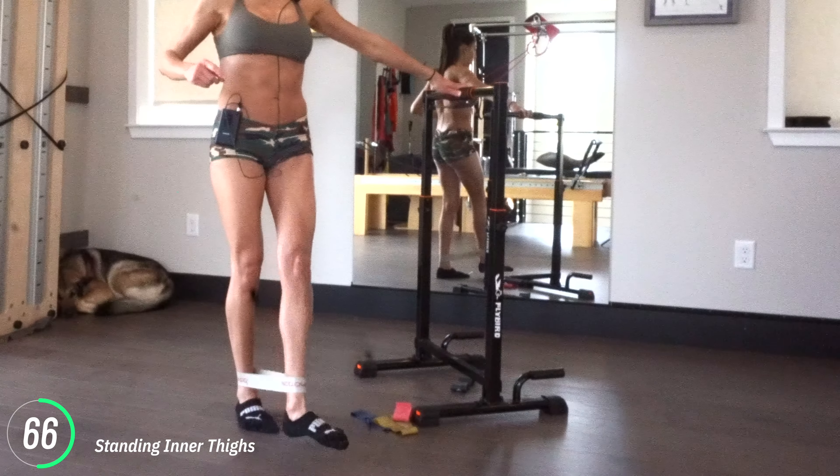We've got that non-hinged donkey kickback coming up. You got 15 seconds here. You're really working your balance here — you can try to let go and do a few without holding on. Going nice and deep into that lunge. Five more seconds — going down and up.